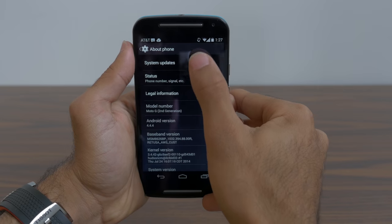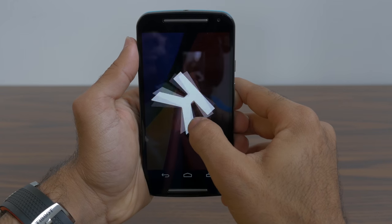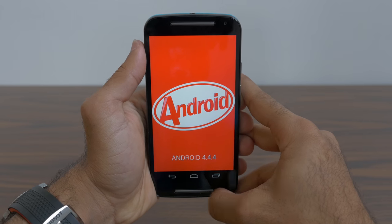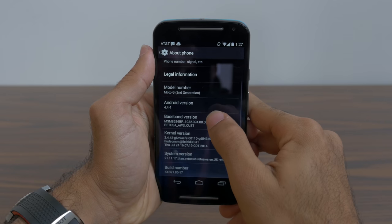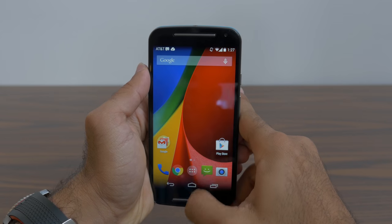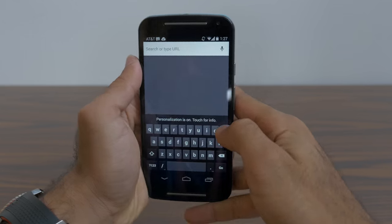Specs-wise it's exactly the same as the last generation Moto G: a quad-core Snapdragon 400 processor at 1.2 gigahertz, the same Adreno 305 GPU, and one gigabyte of RAM. The biggest downside of the new Moto G is the lack of LTE — same as the first Moto G, it's only HSPA+. We're probably expecting an LTE Moto G coming out in about three to four months.